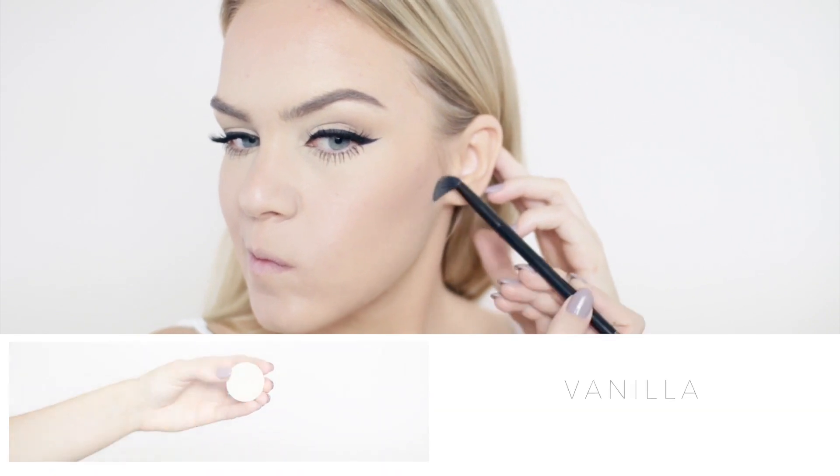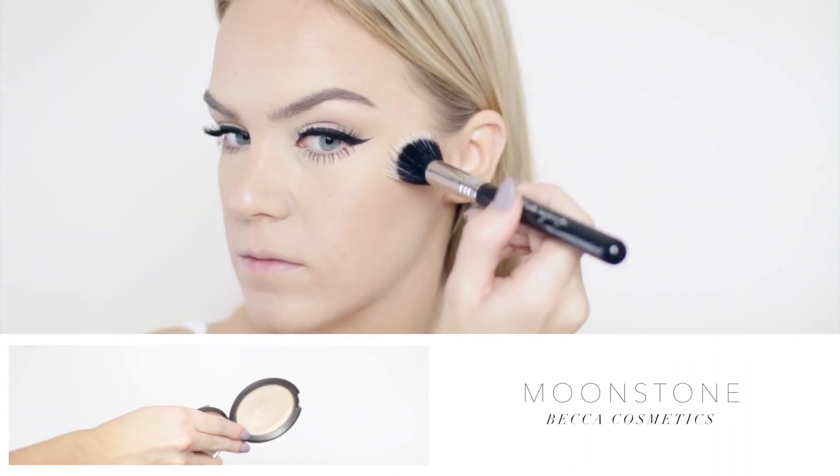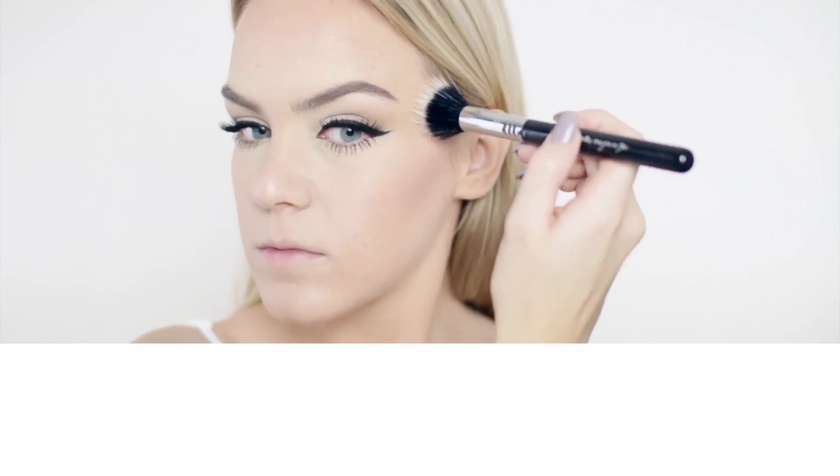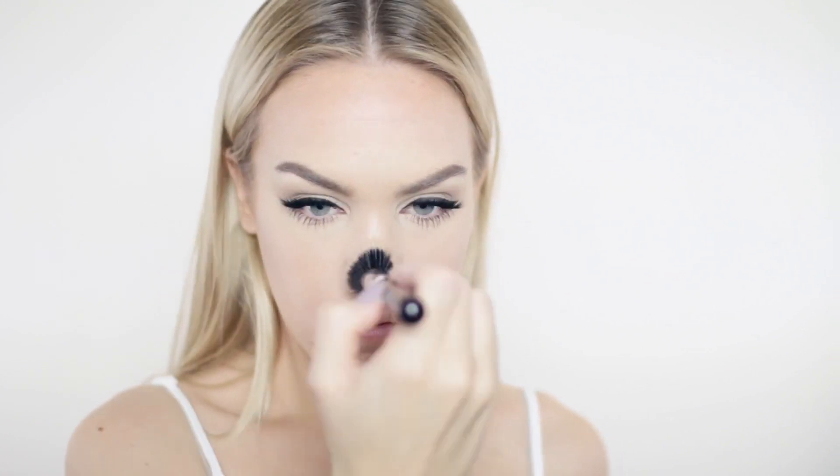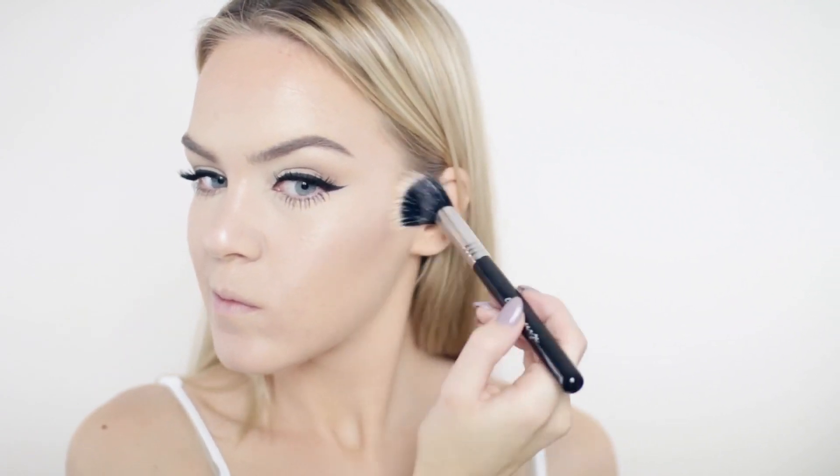Before we strobe — my first tip: for areas you want highlighted but not strobed, use a matte shade. I'm using Vanilla again by Saucebox to bring those areas forward without spreading luminescence all over the face, which can look greasy. For strobing, I'm using Moonstone by Becca on a stippling brush, swirling it on just the high planes: the cheekbones, above the brow, down the center of the nose, and on the cupid's bow. This highlighter has very little undertone, giving the most natural strobing effect and really drawing out your bone structure.